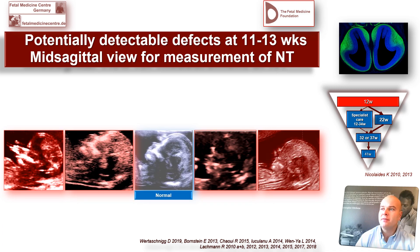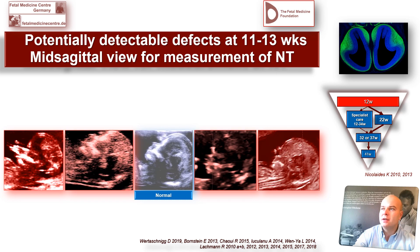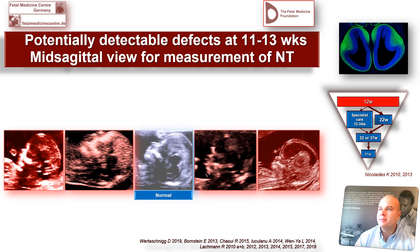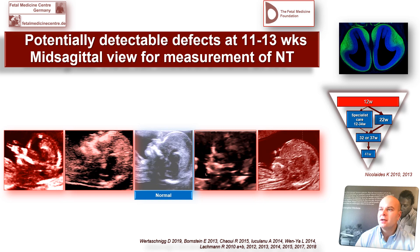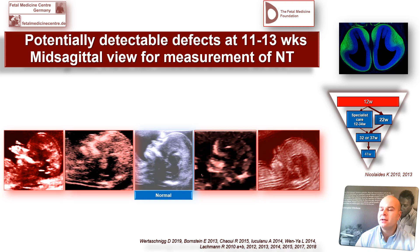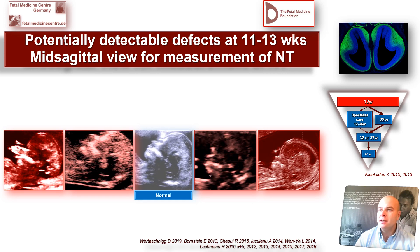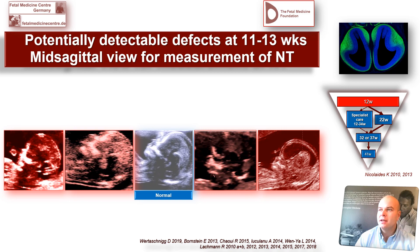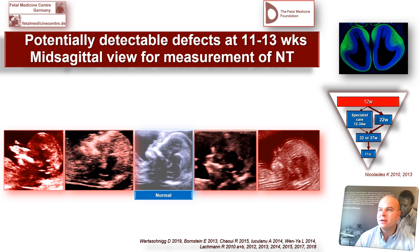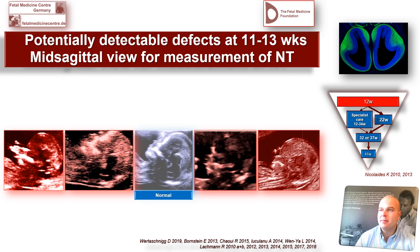First, I want to show you the normal fetus. If you look at the sphenoid bone, which is clearly visible in this middle picture, there behind that, in the distance to the occipital bone, there are two lines. The one closer to the sphenoid bone is the border between brainstem and fourth ventricle. The next line, a little bit closer to the occipital bone, is the fourth ventricle to cisterna magna border.